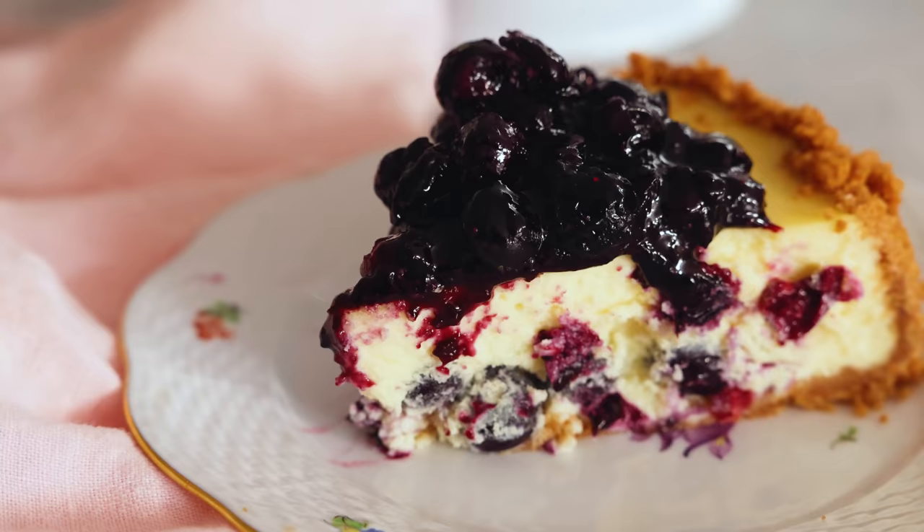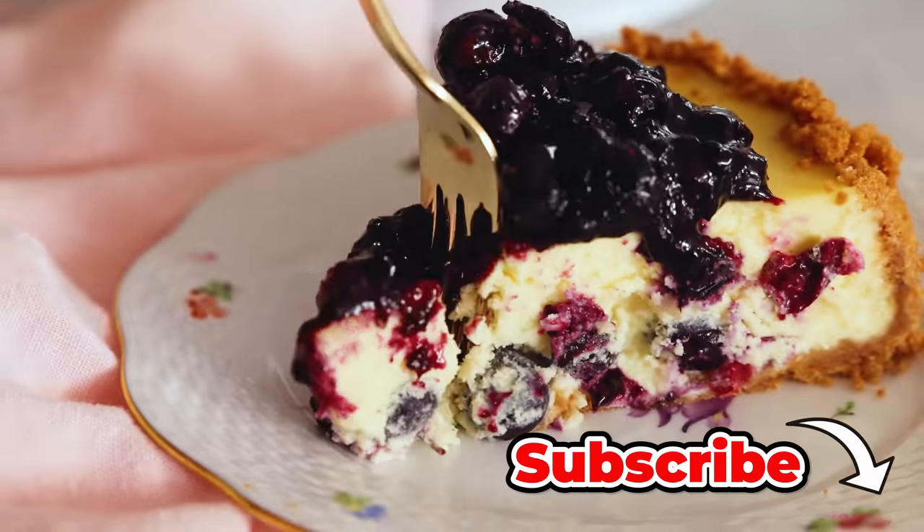Hey, I'm John Cannell. And today on Preppy Kitchen, we're making an amazing blueberry cheesecake. So let's get started.